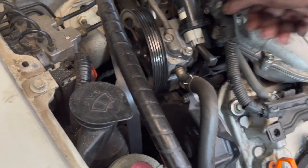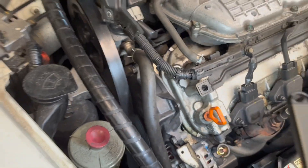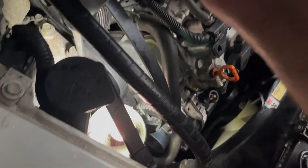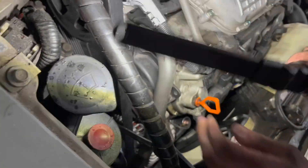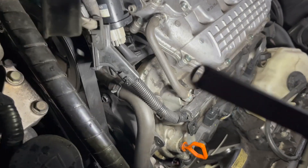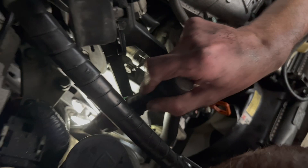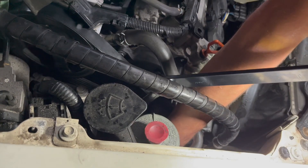Now you can put the power steering reservoir back in place. Now it's time to put the serpentine belt back — align everything. So this one is good, that one looks good, but this one is not so good.